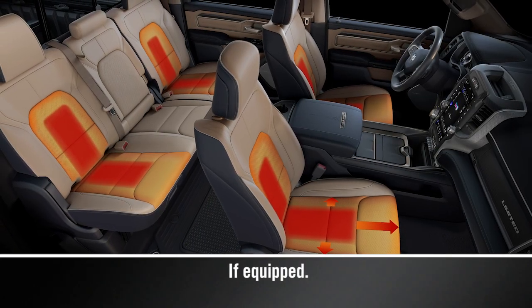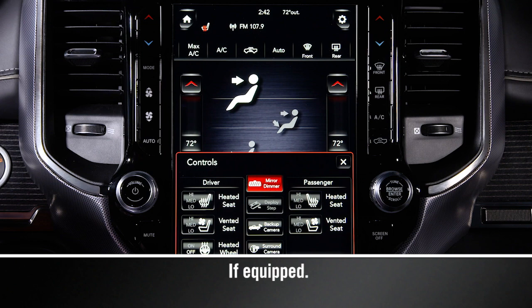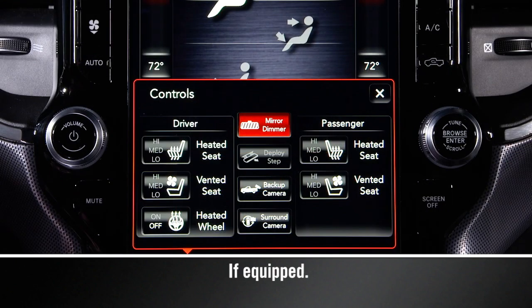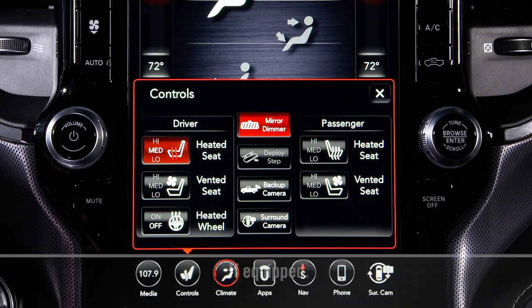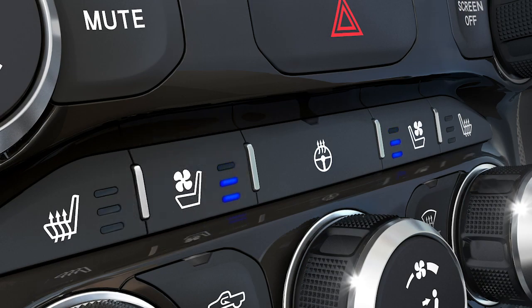The available heated and ventilated front seats can be controlled with the buttons on the center stack or through the touchscreen. Pushing the heated seat button multiple times will switch from high to medium, low, and off. Pushing the ventilated seat button works the same way.